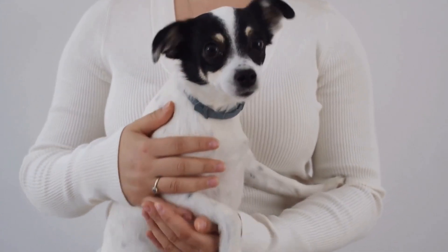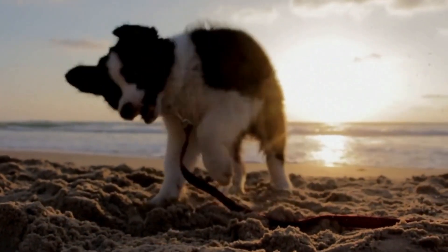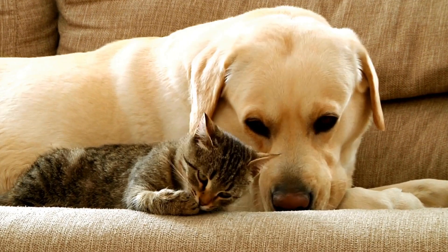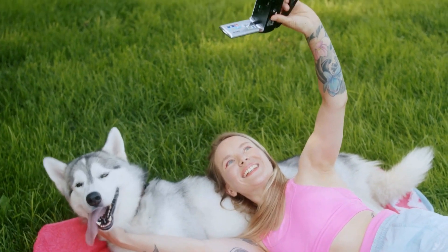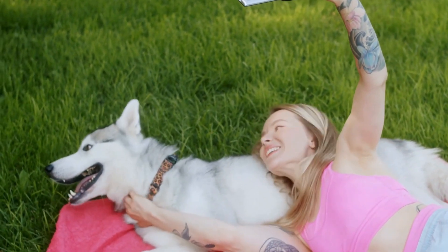One: start with basic obedience training. Before introducing your dog to the MRI environment, it is essential to ensure they have a solid foundation in basic obedience commands. These commands include sit, stay, down, and leave it. Establishing these commands will provide you with better control over your dog during the training process and the actual MRI scan.